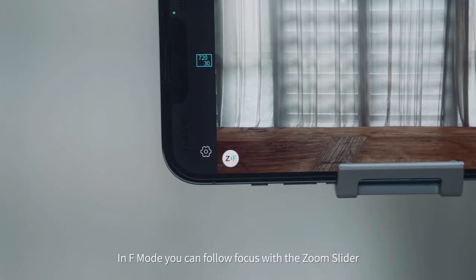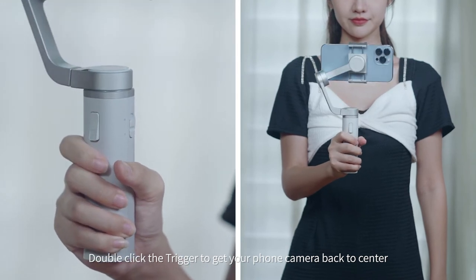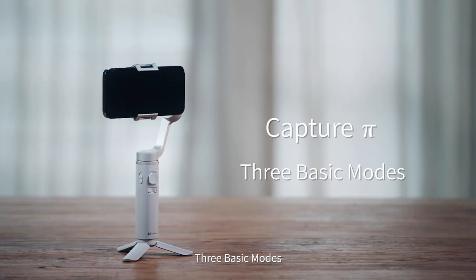In F Mode, you can follow focus with the zoom slider. Double click the trigger to get your phone camera back to center.